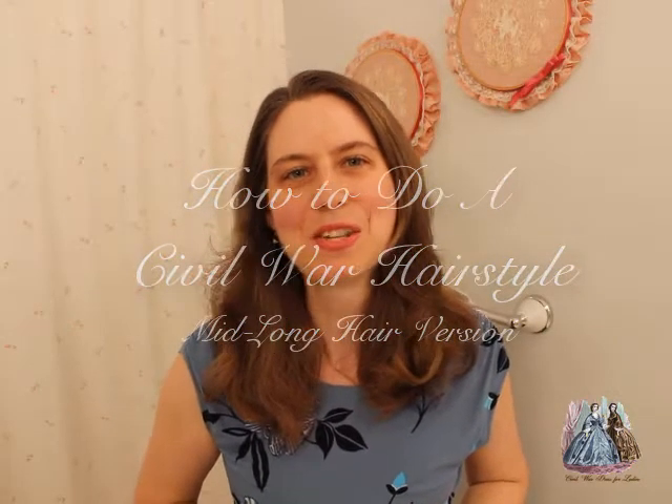Hello and welcome. This is a tutorial on how to do a hairstyle that is period correct for the American Civil War, the early 1860s. This is a pretty easy hairstyle to do, and if you know how to put your hair in a bun and already have the stuff around your house to do it, then you can do this hairstyle.